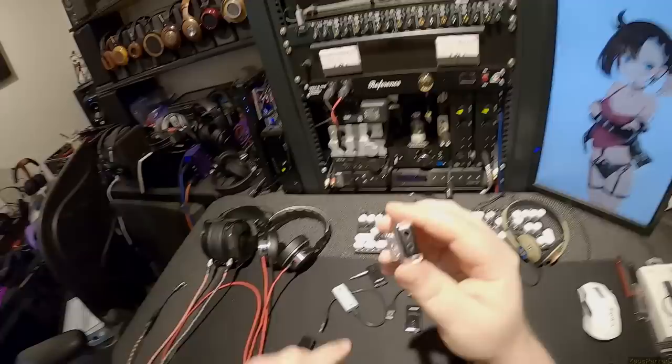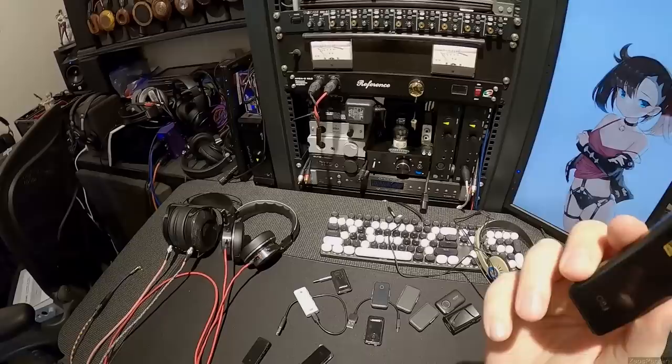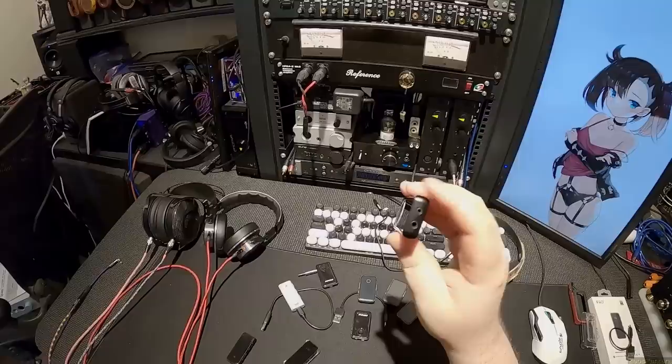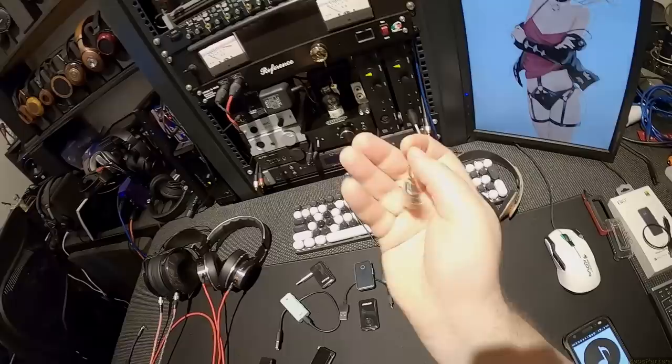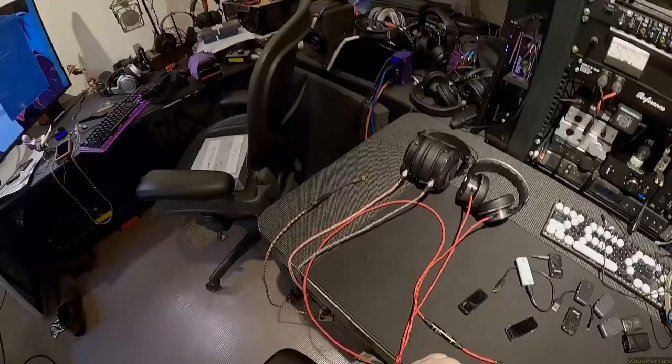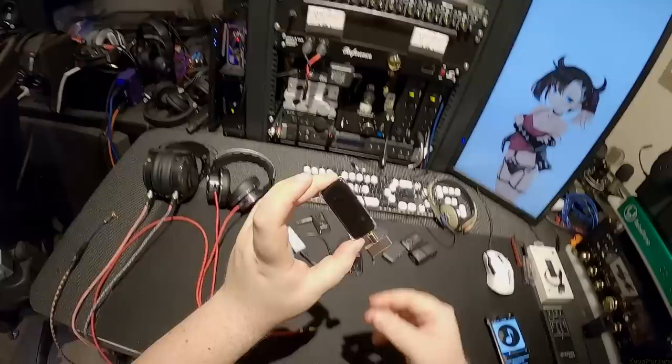So as you can see: 3.5mm and 2.5mm — this is the BTR 3K. There are whispers among my patrons, probably wishful thinking, that there will be a BTR 5K. If the BTR 5 went to a 4.4 pentacon output that would be a thing. I just realized I should take out this adapter — it's a 2.5mm to 4.4 pentacon from DD HiFi. So if you want to go absolutely berserk, you can plug in a 4.4 pentacon cable, and now you have a right-angle stainless steel pentacon plug.